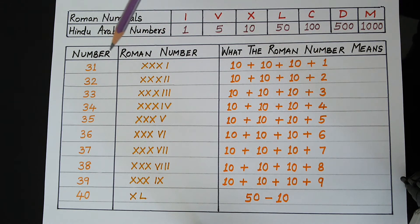Let's start. We know that to write 30 in Roman numerals, we write 3 times X. The letter X stands for 10, so 10 plus 10 plus 10 makes 30.